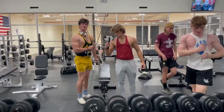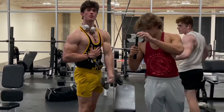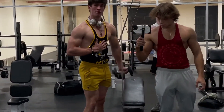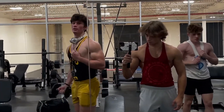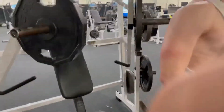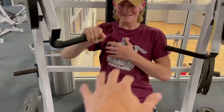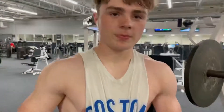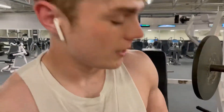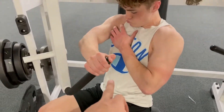Right now we're using these chest machines to focus the inner chest right here. We got TJ doing one at a time sitting diagonally. Owen, give us an example of how to do it. That's how you push inner chest.